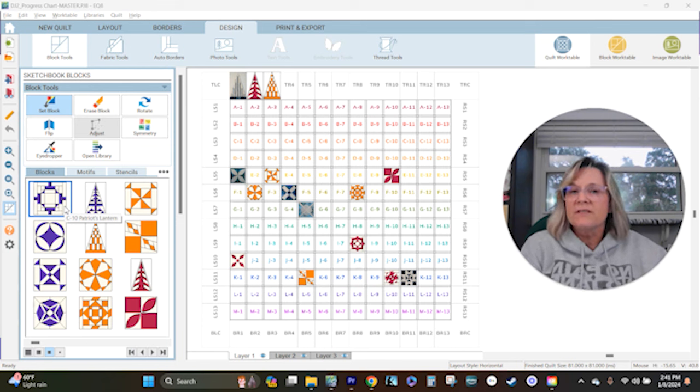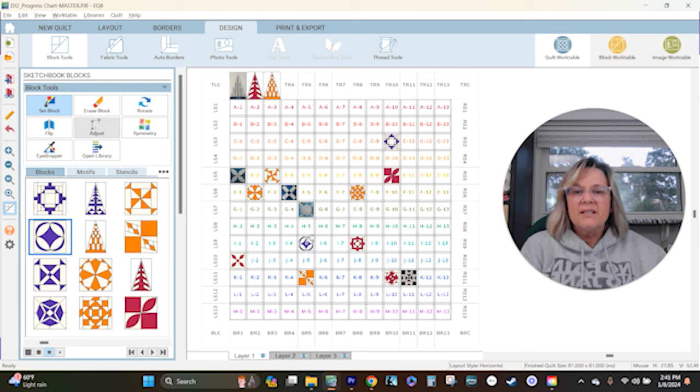If you want to revisit last week's video, I'll have a link below to the whole Dear Jane playlist. I've put these in my sketchbook and colored them purple. I'm going to put them into my chart — all I'm going to do is click on the block in the quilt work table. C10 goes right there, next one is I5, and then I've got M2 and M3.